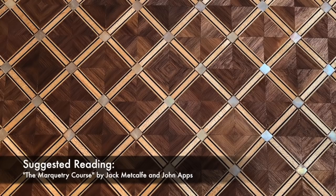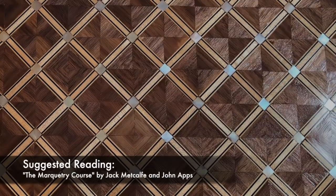This is a somewhat advanced and very time-consuming project, so if you're new to veneering or marquetry, I'd suggest starting with an introductory book like the one listed below.